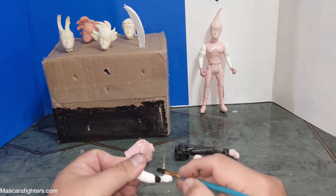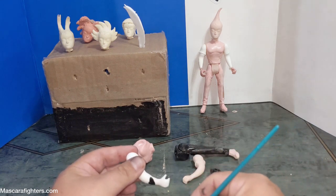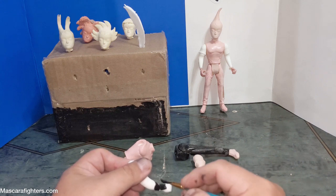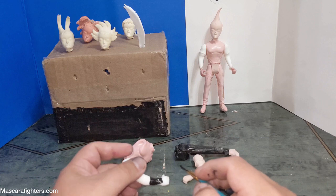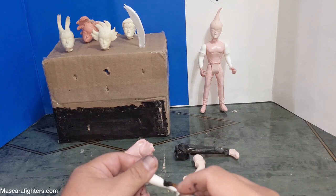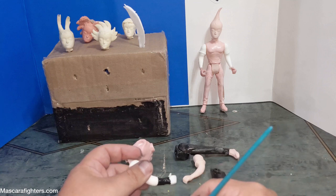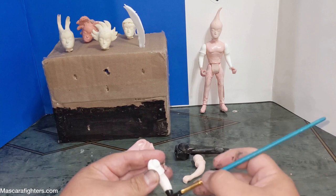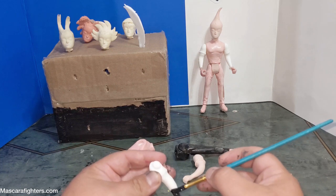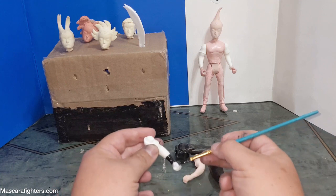Now these are not the final hands — those are the final hands at the moment — because we might need to add a little something to make it as best as possible. These are the hands, or the arms if you will, of the recreated resin figures for the first wave of figures of Mascara Fighters. But since this is what we got, this is what we're running with.